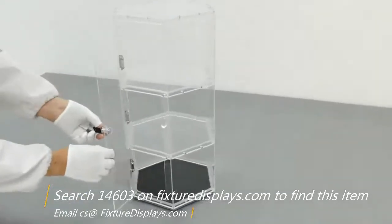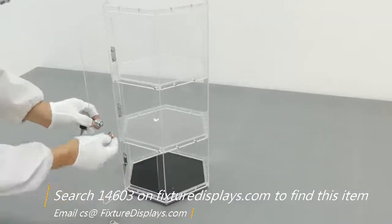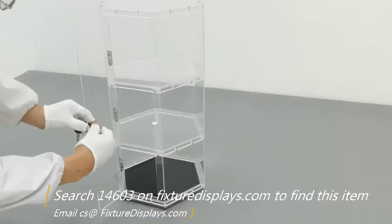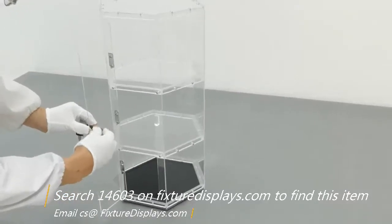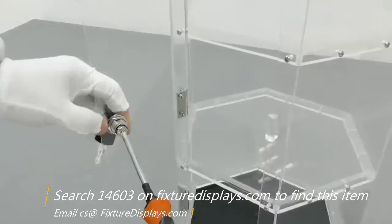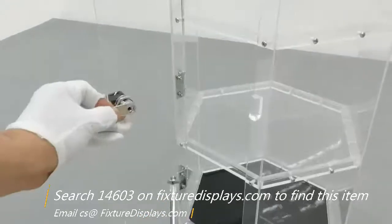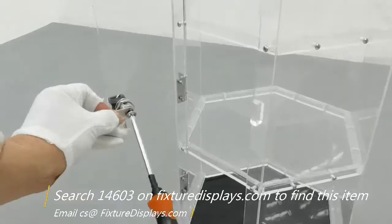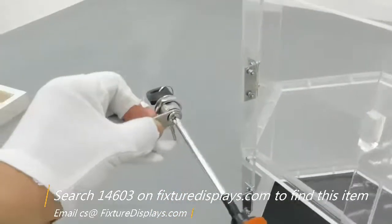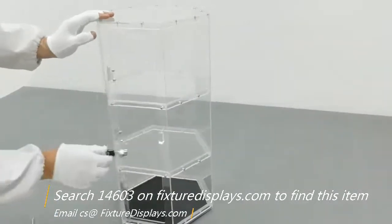Last but not least, we're going to install the cam lock. Before you fasten the final screw, make sure the tongue orientation is correct. Just tighten the screws lightly to begin with and test the tongue orientation. The engineer demonstrating the assembly knows the correct direction intuitively, but I recommend checking before you fasten this particular screw.